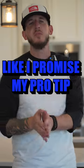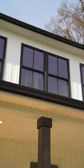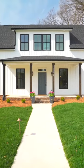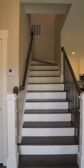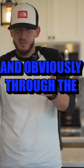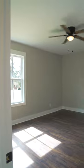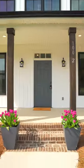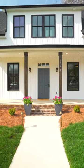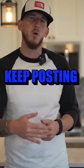My pro tip: when you're filming a listing video, you need to have a flow to your footage. Imagine your camera is a perspective buyer's eyes — you don't want to jump from outside to inside to the bathroom randomly. I like to come in through the front door, showcase the living room, the kitchen, then work into the primary bedroom and bath, then spare bedrooms, then come outside for all the exterior footage at once, making sure to get detail shots and pull-away shots. Take this information, apply it, keep posting.